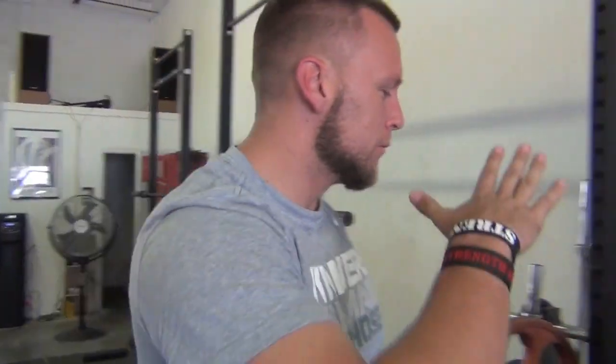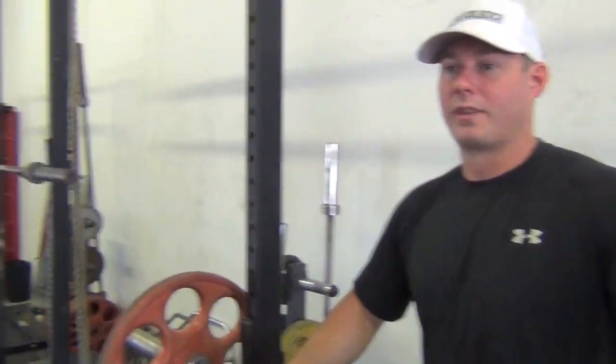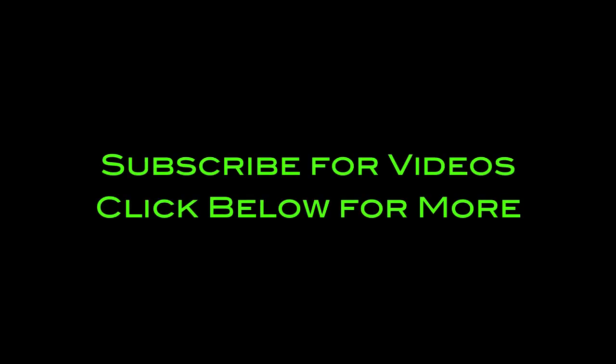Well there you have it — I gave you guys like five tips. Don't say I didn't help you out on this. Thanks Mike, I appreciate it. It's been a pleasure my man. Chris Barnett of Power Training TV. We'll see you next time.